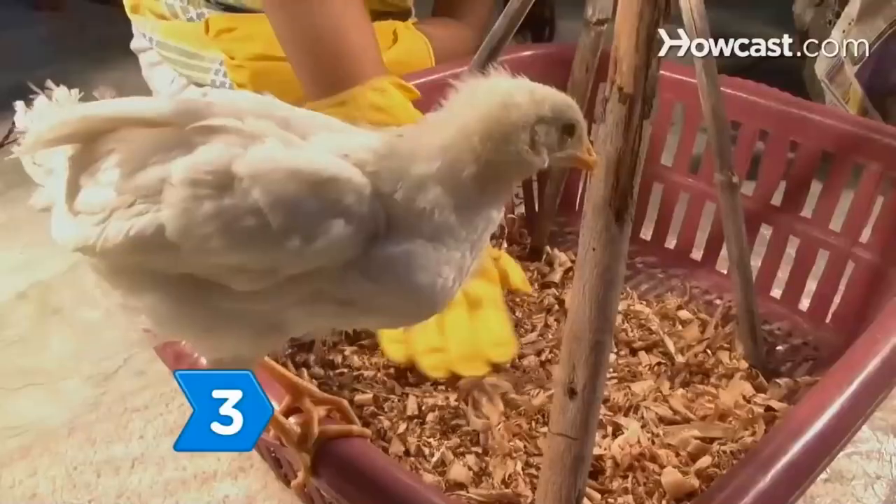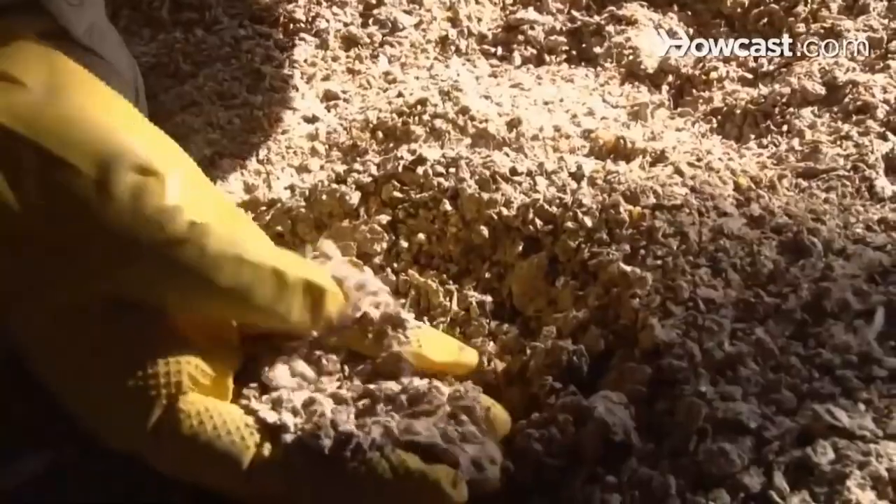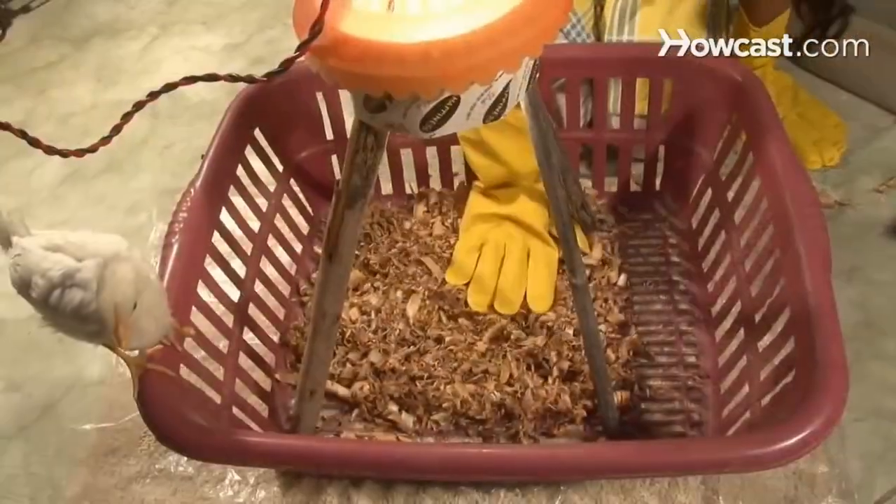Step 3. Scatter cedar shavings over the bottom of your brooder for bedding. A chick's bedding needs to be changed three or four times a week, or more often if it gets damp.